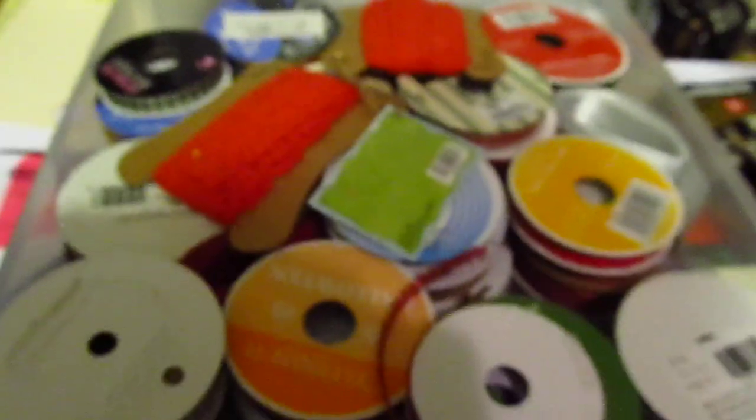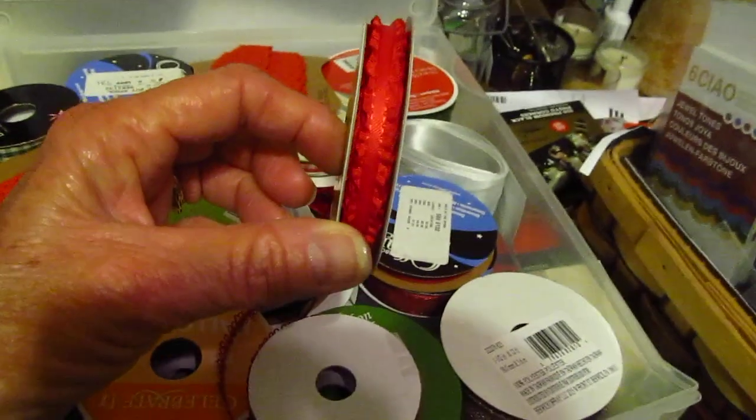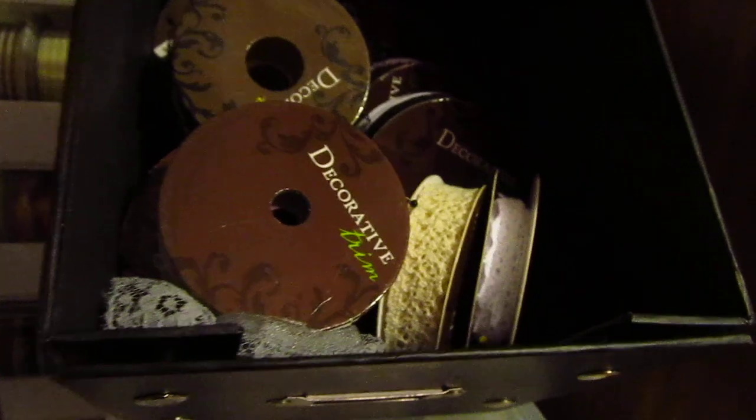I have this big - let me see if I can get this up here with one hand. This is full of ribbons that I've got - most of them I've never used. Never used that one, it's so cute. And then I started to put laces on these cards - that's trims - and I haven't finished yet.